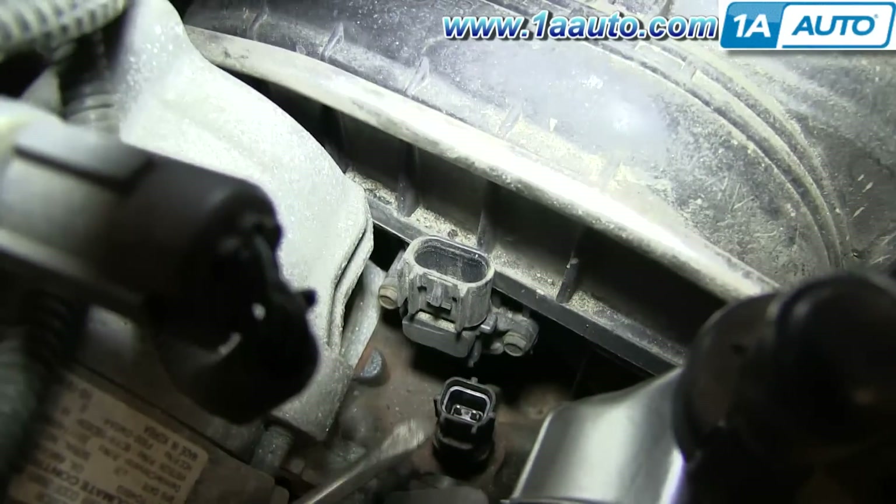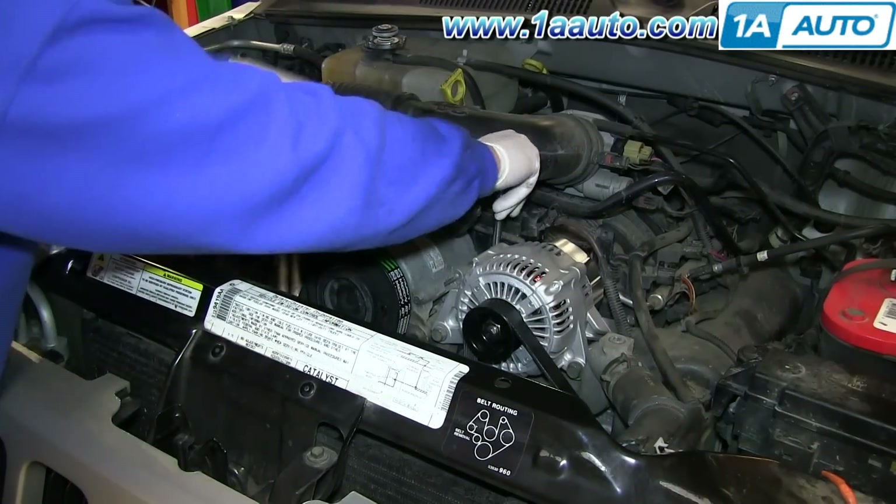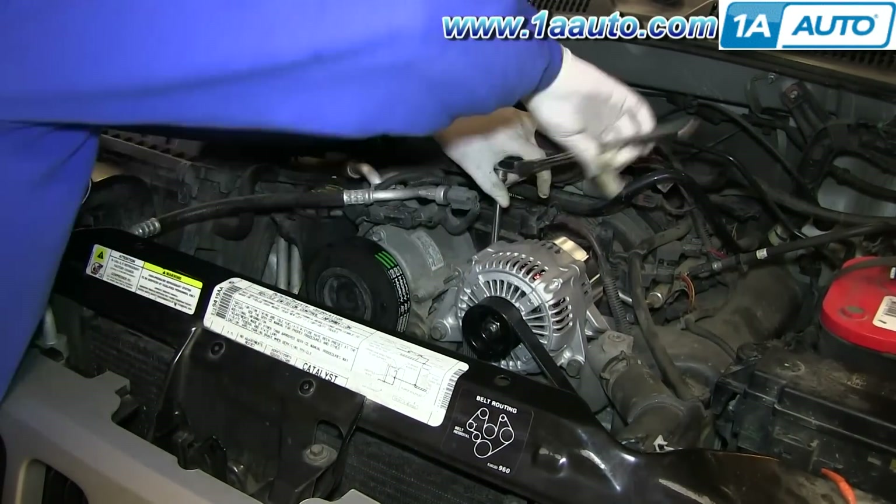This is actually your coolant temperature sensor. Use a three quarter inch socket and just remove the sensor.